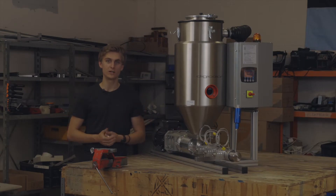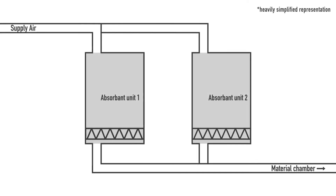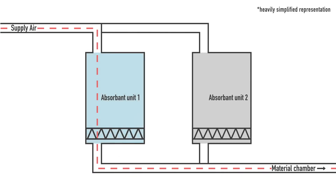More advanced drying solutions utilize two water absorbent units, which you can compare to the little packets of silica gel that you can find in your shoeboxes. First, the hot air is pumped through these water absorbent units and it contains nearly no moisture when passing through the granulate, making the drying process far more effective.